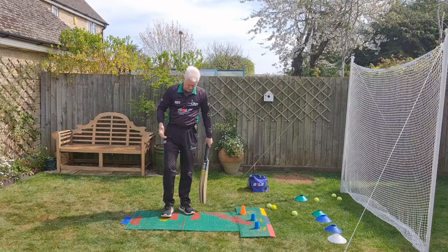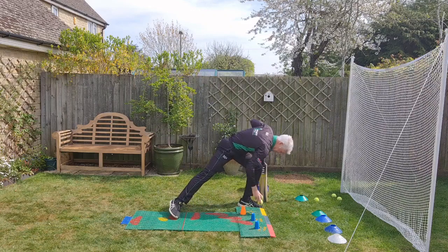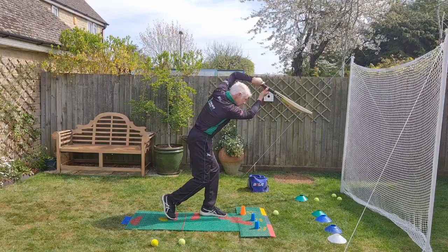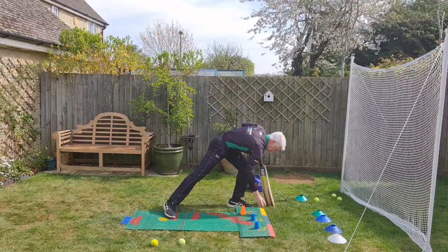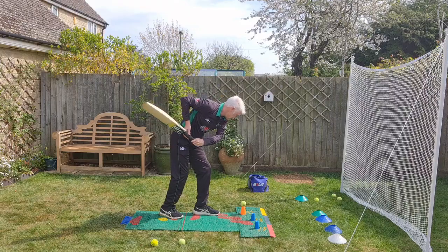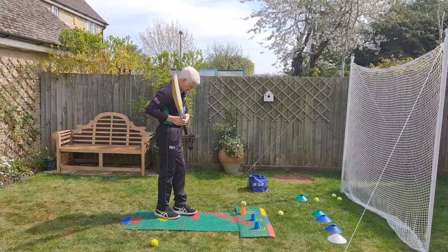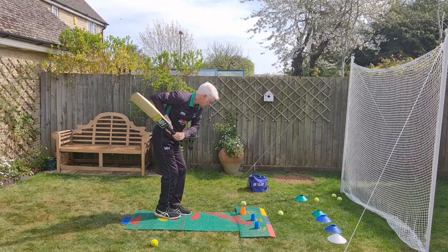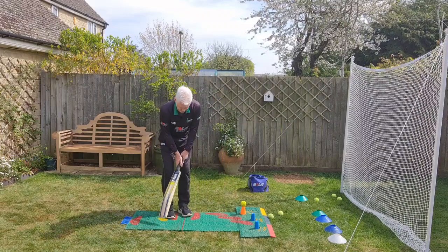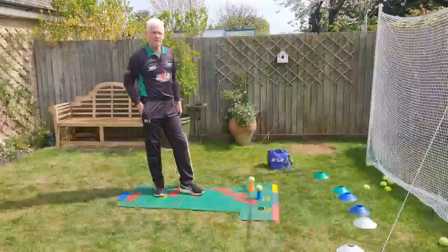Now we've done that, we're going to try and put it all together — the sequence of body positions — and to be able to now try and do it from your stance. You could do a three-shot sequence to build up the body position and the muscle memory. So: finish position, feet together with laces down the wicket and stepping into the position, and finally one from my stance. That's the on-drive from the side view.